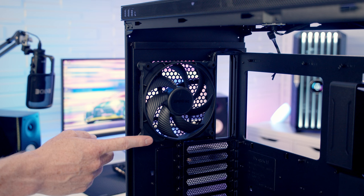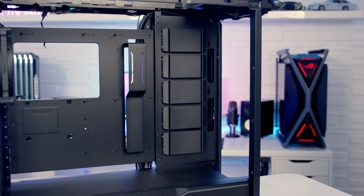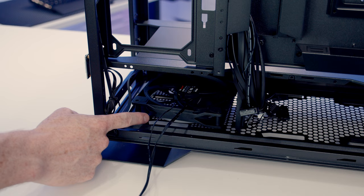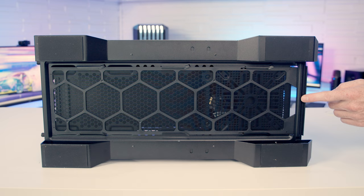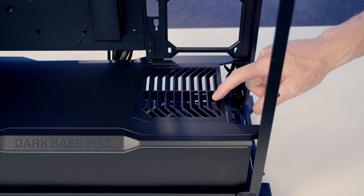At the rear of the case there's a 140mm Silent Wings 4 PWM fan, though you can also mount up to a 140mm radiator at the rear. It is also possible to mount up to three 120mm fans or up to a 360mm radiator on the side of the case, though to do this you'll need to remove the hard drive cage at the bottom and the full-length dust filter. To direct air up to the GPU you can remove the solid panel at the front of the power supply shroud and replace it with a vented one.